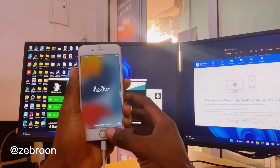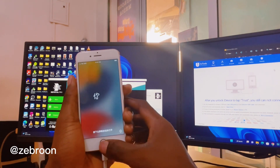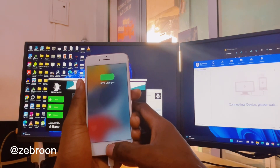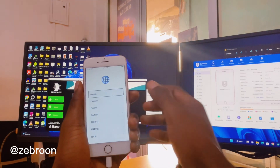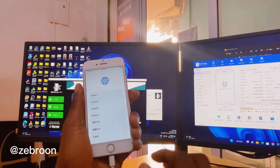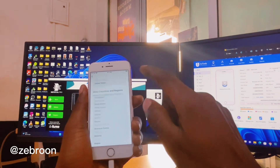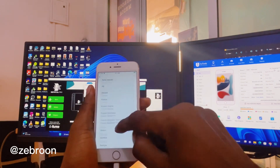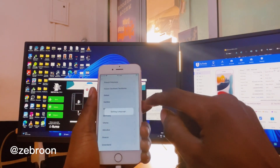Okay, let's go and activate — Hello screen is showing. I'm in Ghana so let me select Ghana.